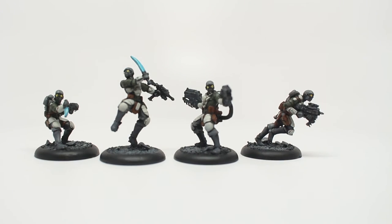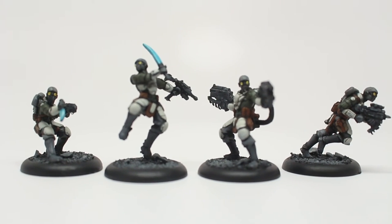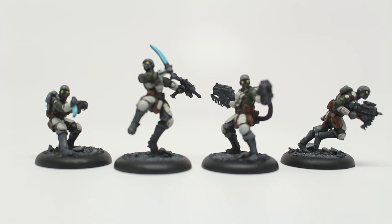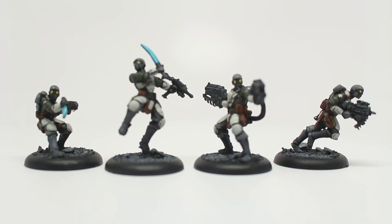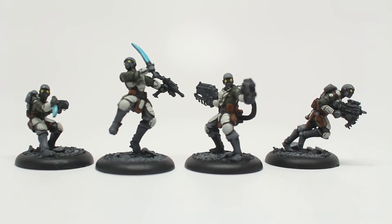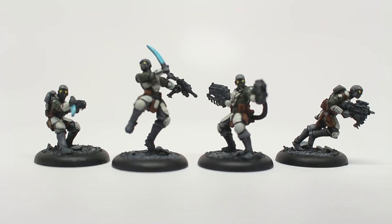It makes them look very inhuman. I'm very pleased with the way they came out. The sword on the leader and the knife on the assassin were done with a base coat of Sotek Green, shaded with oil like everything else, and then highlighted back up with Temple Guard Blue. This was painted for commission.